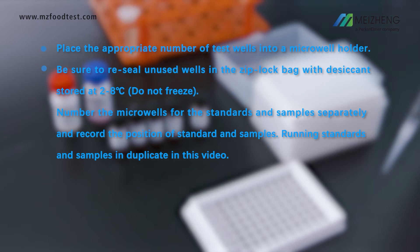Place the appropriate number of test wells into a microwell holder. Be sure to reseal unused wells in the Ziploc bag with desiccant, stored at 2 to 8 degrees Celsius. Number the microwells for the standards and samples separately and record their positions. Run standards and samples in duplicate.